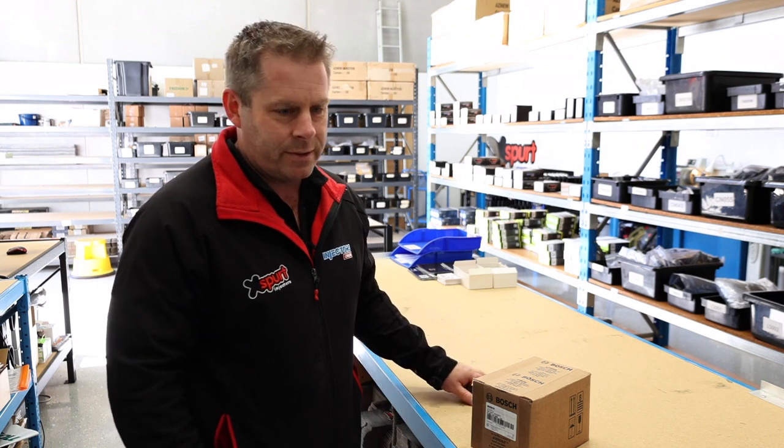Hi, it's Simon from Injectors Online. We've got a video showing how bad some Chinese injectors have flowed, so I thought I'd flow some genuine Bosch injectors just to show you what the difference is.